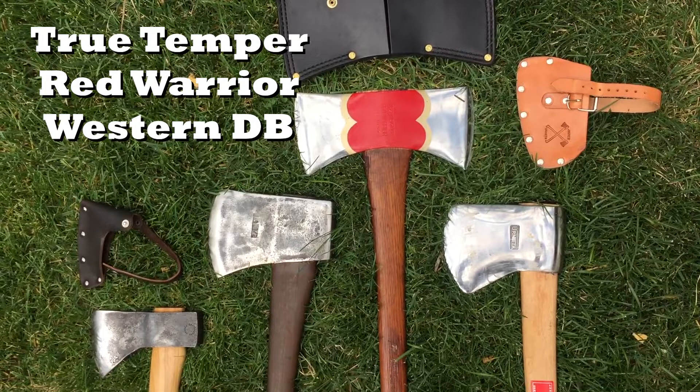And then finally, I need an excuse to swing my Red Warrior Western Panner double bit — just because I need to swing it. So let's throw it in here. I have no idea how it'll compare, but usually it's more axe than I need for the kind of bucking we're going to do in the laboratory.